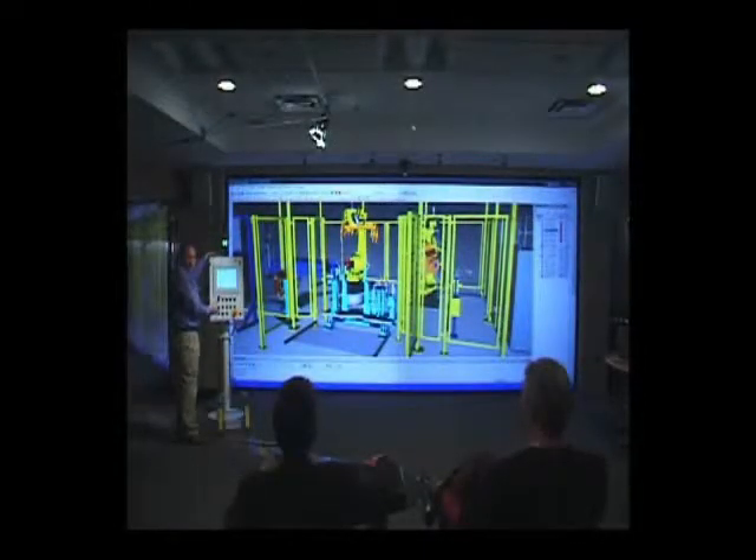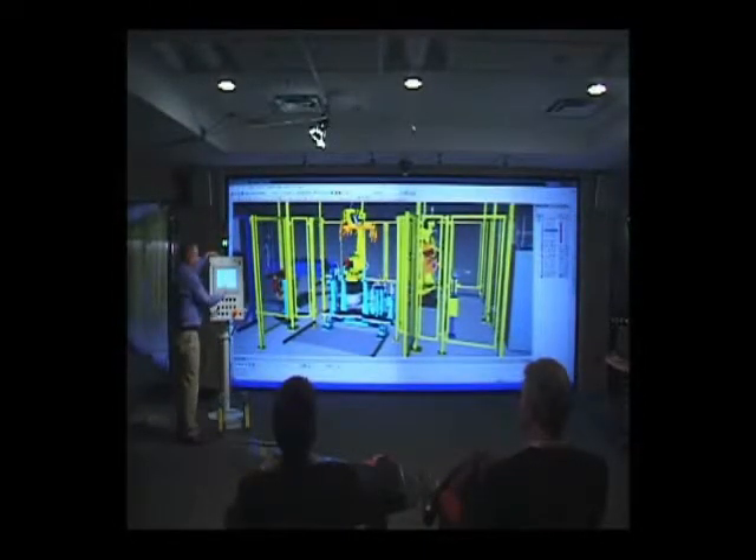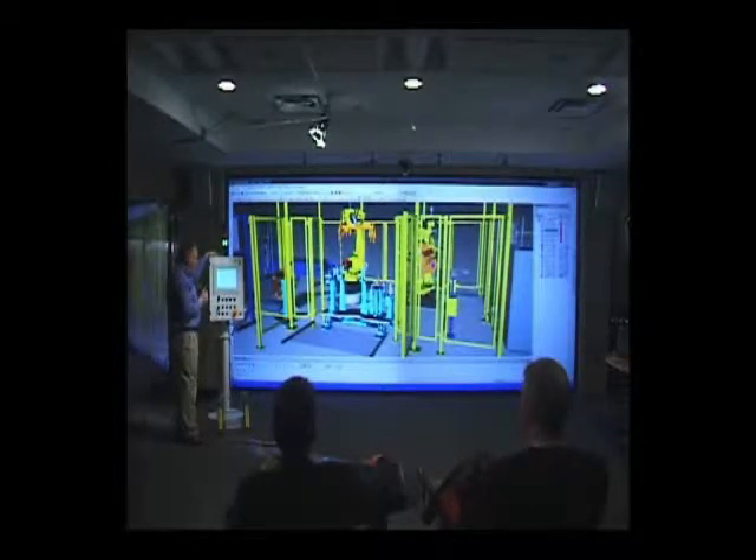Here we have the operator HMI required to run the cell, the same as what you saw in the virtual cell. A key aspect to commissioning is what we call diagnostics — the screens presented to the operator presenting the information in a correct way so that the operator knows how to operate the cells.